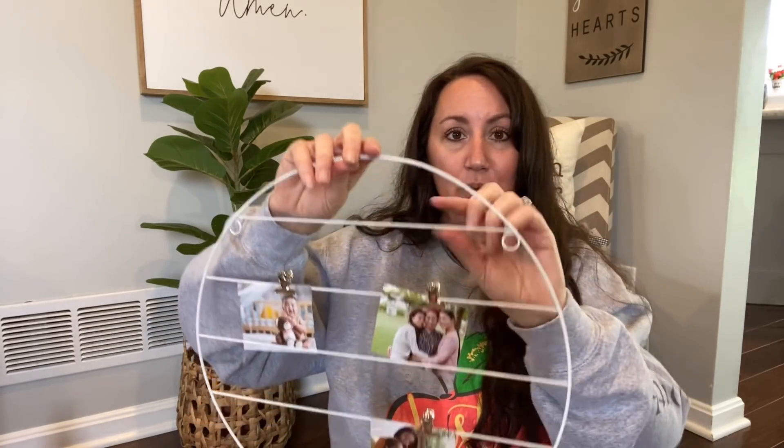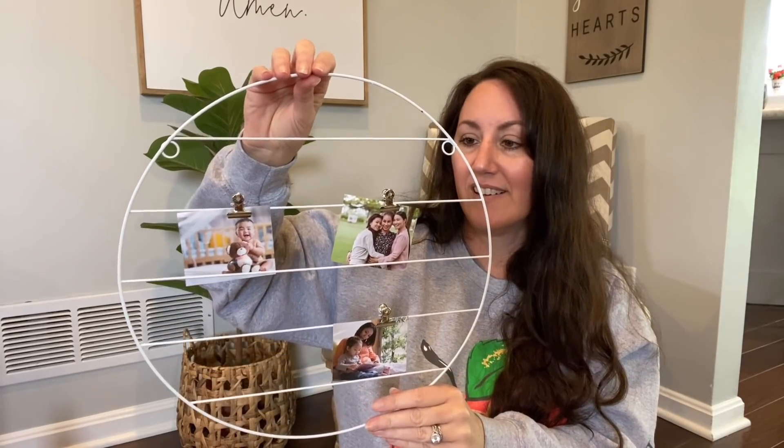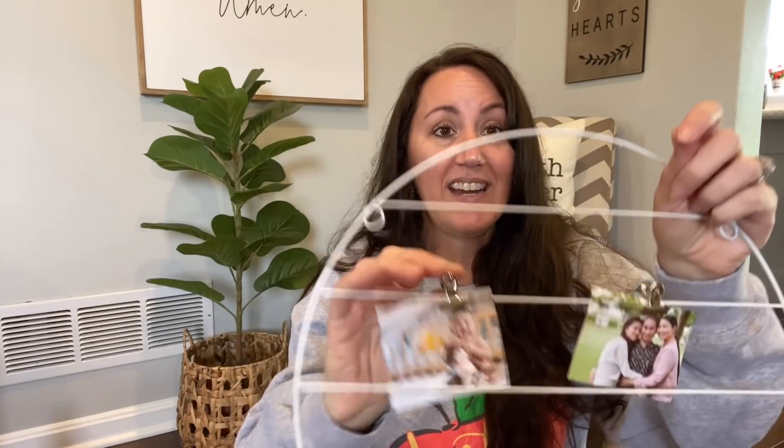This would also be really cute for young kids and teenagers since little Polaroid cameras are very popular — they could clip a bunch of their little pictures on here. Dollar Tree also sells a package of little clips that would work perfectly with this.